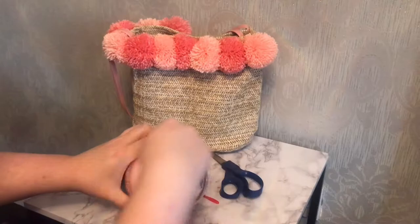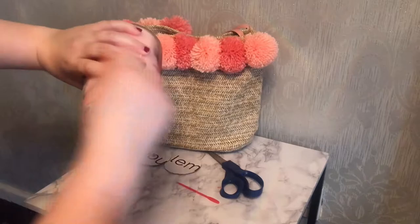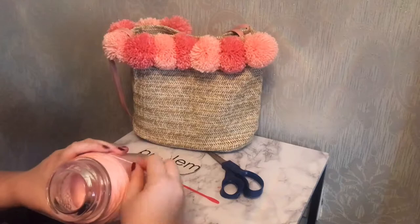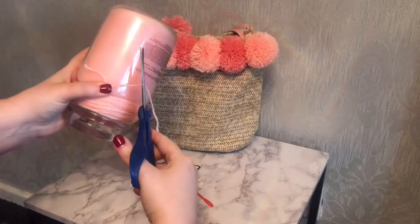I did have a few test trials before I started to film. My first one I did 50 to 60 wraps and they were horrendous — so thin, so floppy, they didn't look full at all. So here I wrap it around the neck only of the candle 120 times. Once I've done that, I'll line up the new end with the old end, place my thumb down to keep it steady, and trim off so it's roughly the same amount as the first piece.